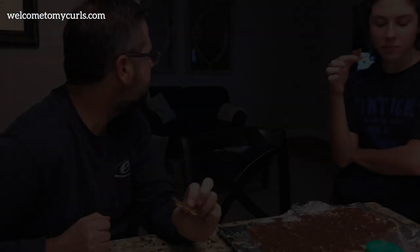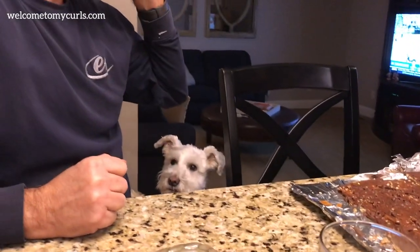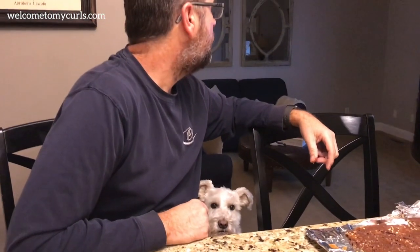Pop it in the fridge and let the chocolate set. It needs to stay in the fridge just about 10 to 15 minutes until the chocolate hardens up, and then you can bring it out of the fridge and eat your heart out.